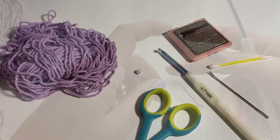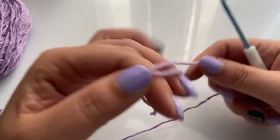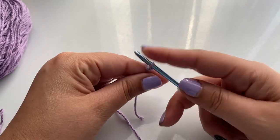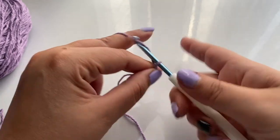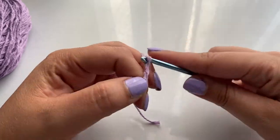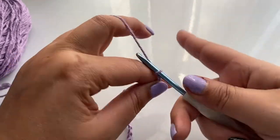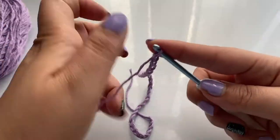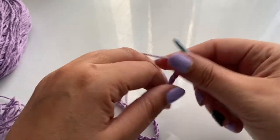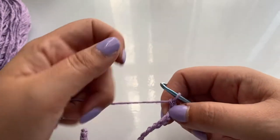Now let's get started. To start the dress, we're going to start off with a slip knot and 42 chains. I'm going to count them again just in case — and I have 42.